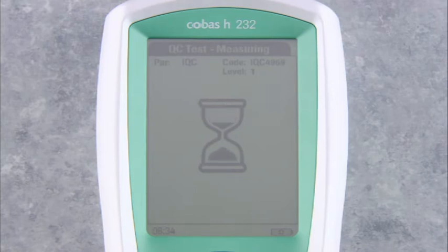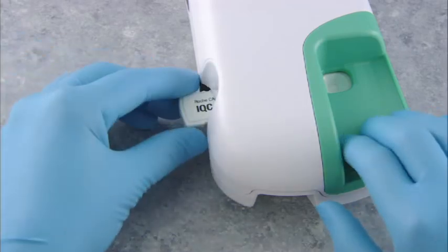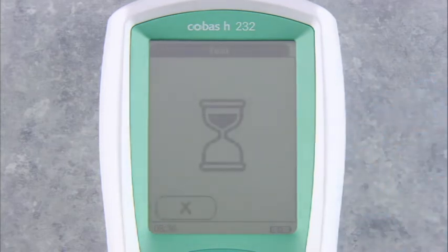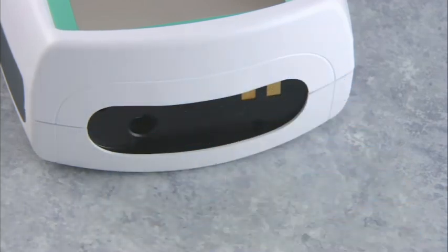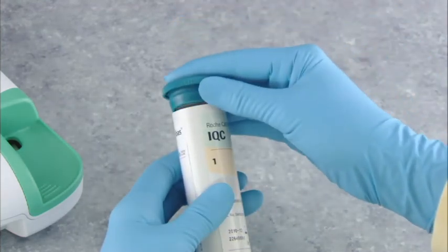In about 30 seconds, the screen changes to QC test processing. In about 30 seconds, the result appears, indicated as pass or fail. Results from the IQC test are automatically stored in the meter memory. Remove the IQC low strip — the screen returns to the main menu. You can repeat this procedure with the IQC high strip, following the same steps. After testing, remove the IQC code chip and return both the code chip and strips to the IQC container. Close the container tightly.